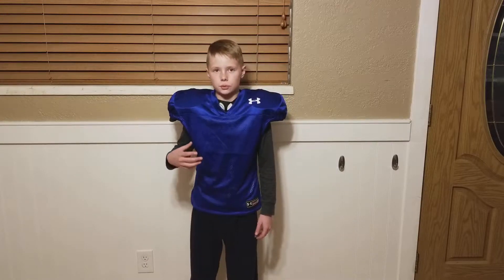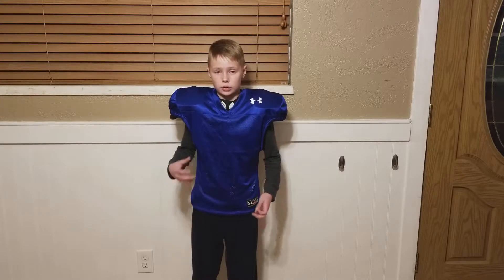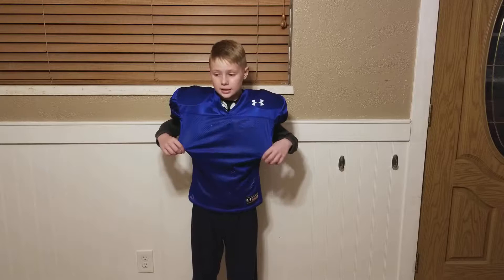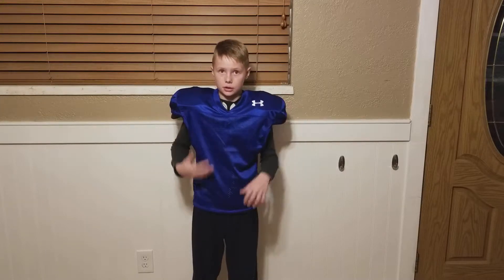You want a jersey that is good fitting because the pads are made to work with the jersey to keep it tight, so the pads aren't flying around. This is nice because it's really stretchy, but it's nice and secure up here, so it keeps the pads on nice and tight.